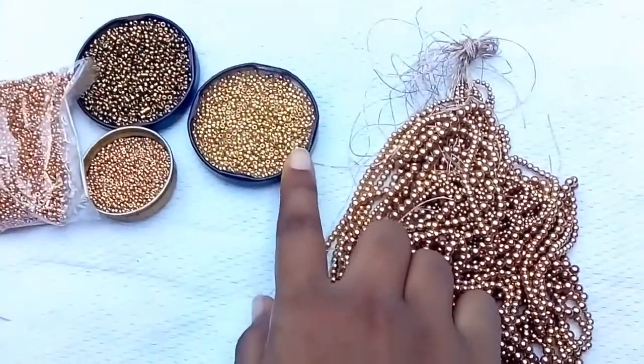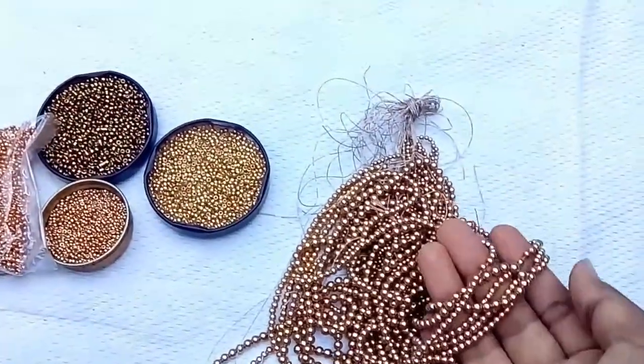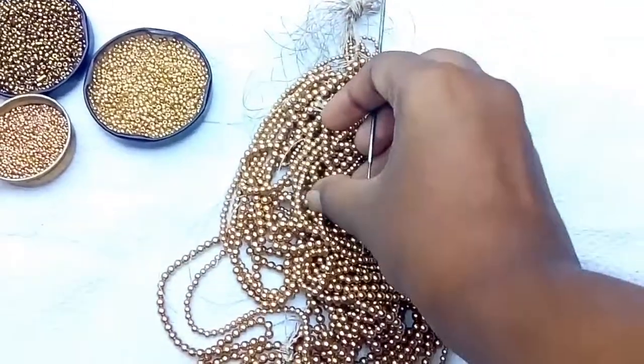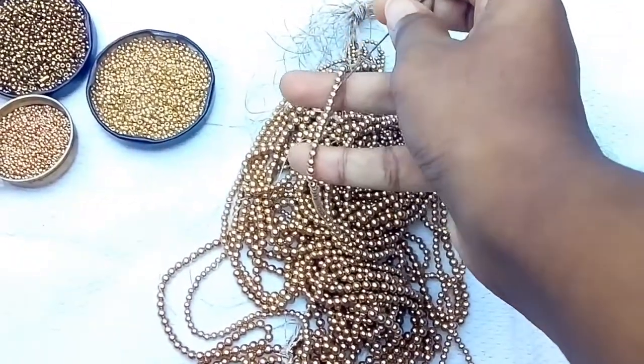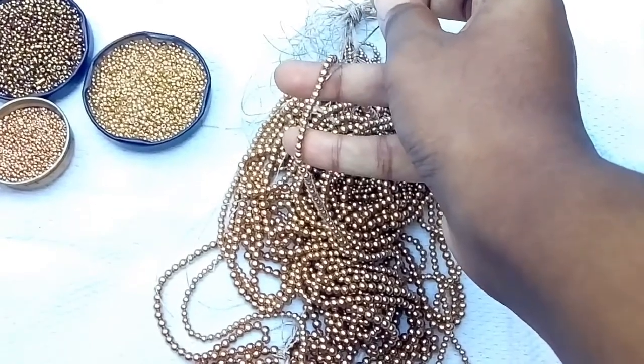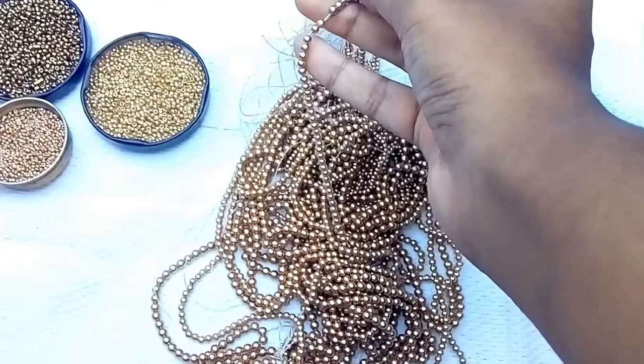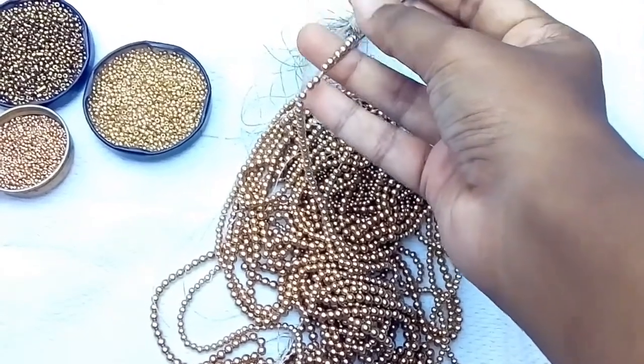Now, to dispatch the beads on the thread. You will be able to see the beads — the bead is not easier before. When you have the bead in the tool, you will be able to see the beads in the holes. If you need the beads, it is easy to see a bead.